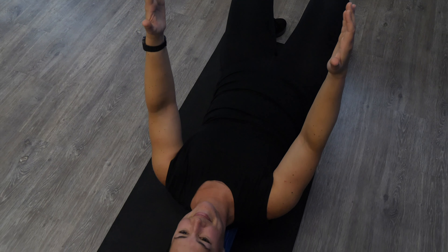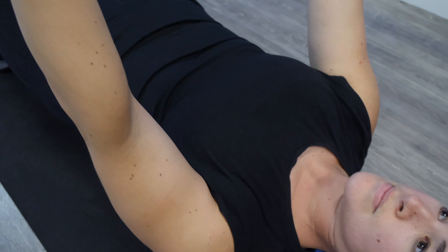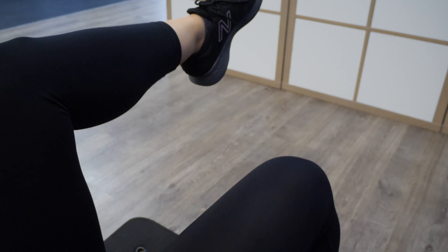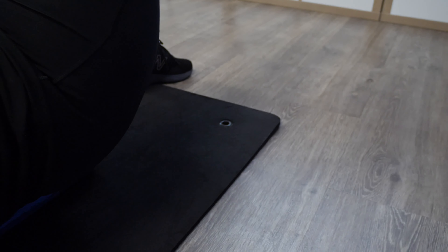Balancing yourself on the foam roller, slowly raising your leg one at a time. Try to keep the body nice and still, have a nice softness through the hands, don't hold any tension through your upper neck and shoulders, and try to make sure that the movement is initiated from your core muscles, so right through the tummy and pulling your spine into the roller.